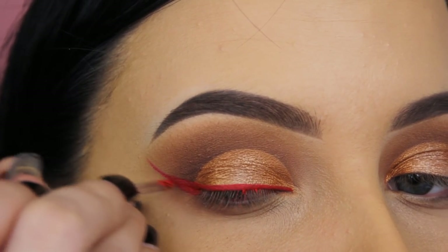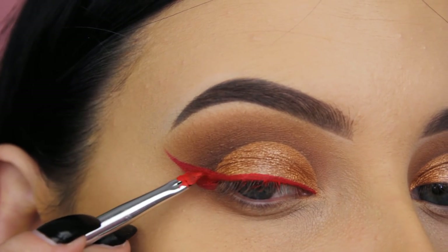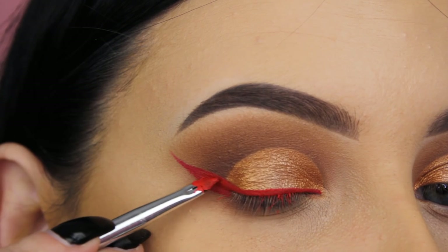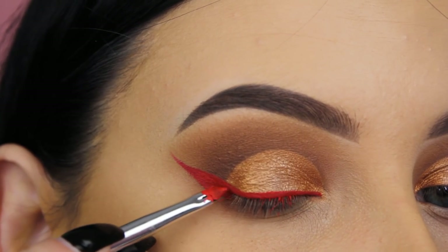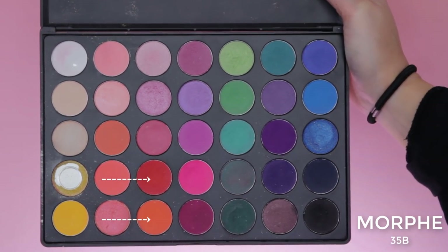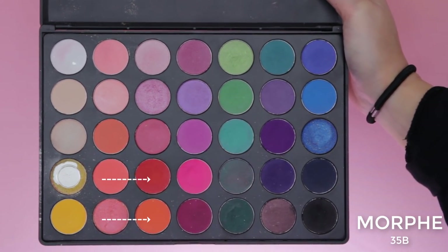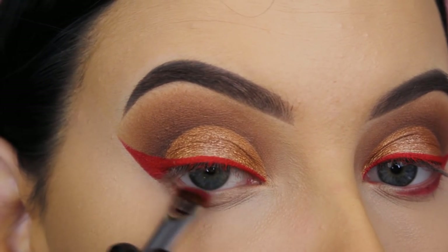This shade is gorgeous — I also used it on my lips when wearing this look and I'll post a picture on my Instagram. The Morphe liquid lipsticks are super creamy, but you do need to apply them quickly before they dry, otherwise they can crack.